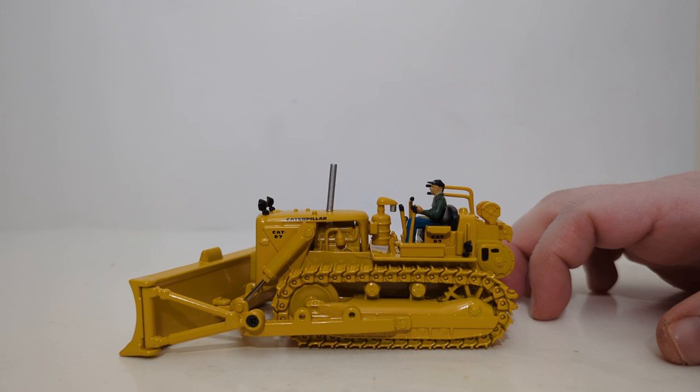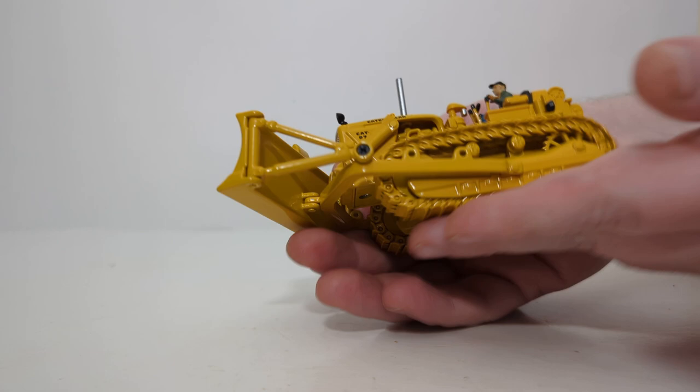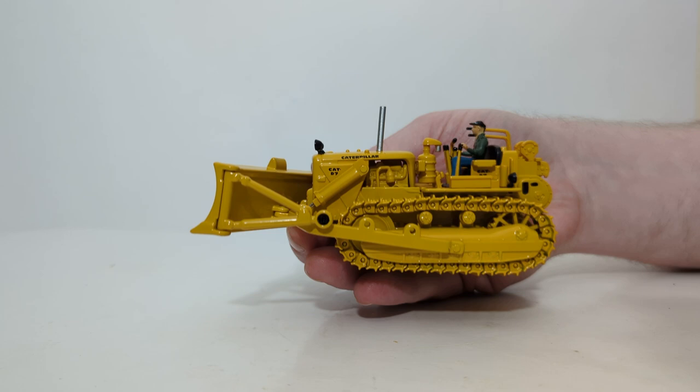Very simplistic functions on this model, but that's really all you need, because the old D7 was a very simplistic machine. If you think back to today's D7 dozers with electric drive technology, it's fascinating to see where we've come in 50 years. Starting with the rolling test, the tracks are too stiff to roll on a smooth surface; however, they can be made to rotate and move freely by hand in either direction, helped along by the sprockets. They also appear to be spring-loaded, so removing the tracks could be done with relative ease.